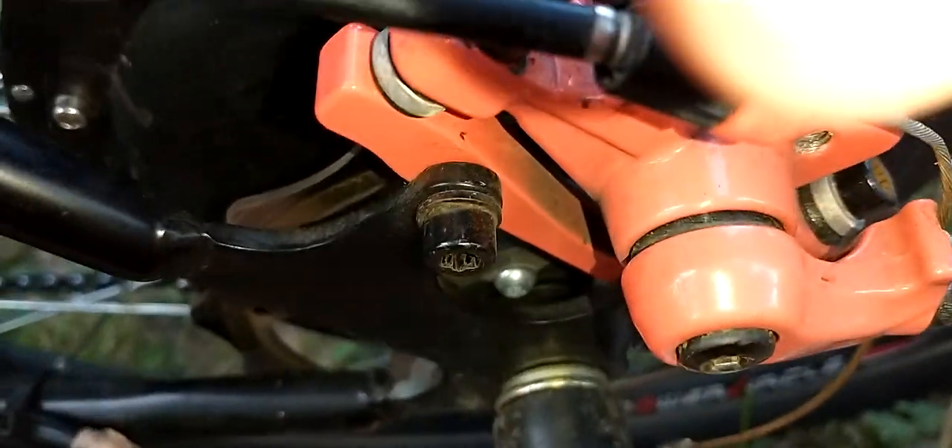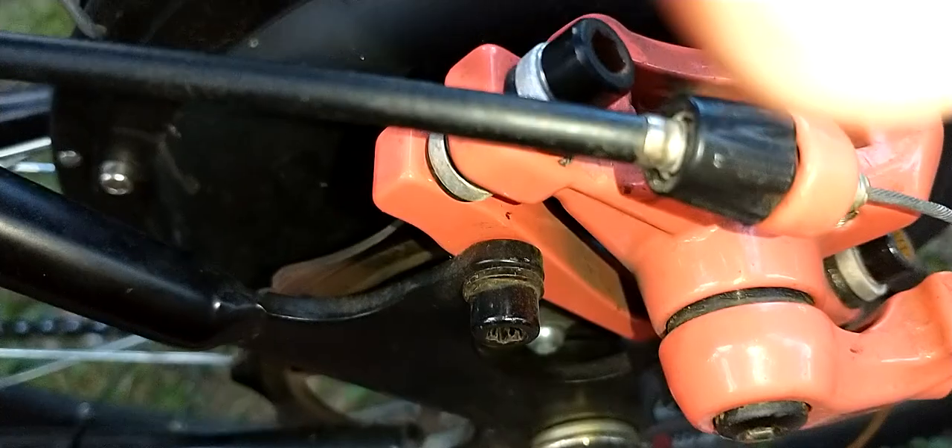Don't touch your pads on the surface if you can help it — just remember that.